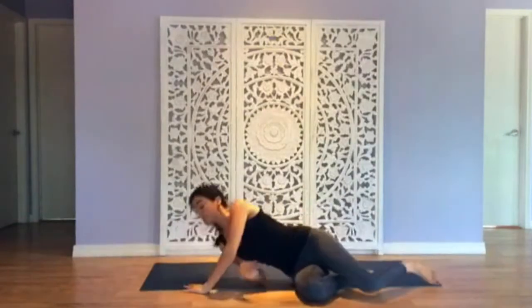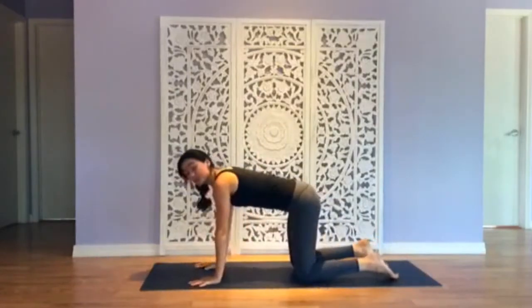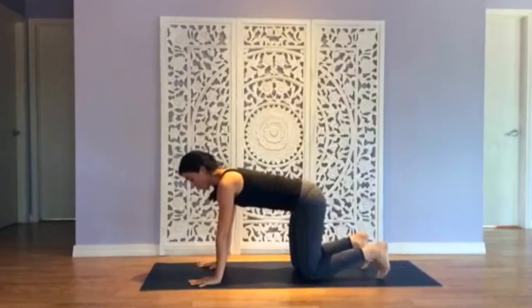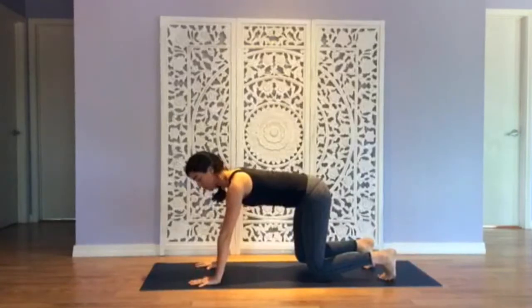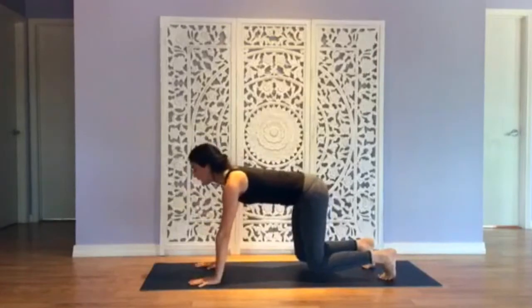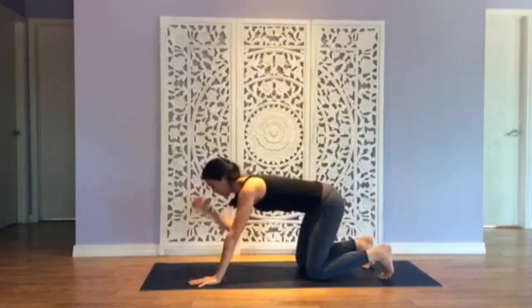We're going to roll to our side and come up to tabletop. Shoulders over your wrists, hips over your knees. Tuck your toes — we're just going to hover the knees in bear pose, a couple inches off the ground. You're going to feel the torso muscles corset to hold you. A lot of times the head drops, so lift the back of your head up in line with your upper back. Paw the ground with your fingertips. We're only here for a few breaths.